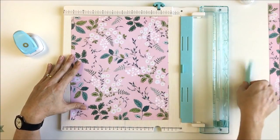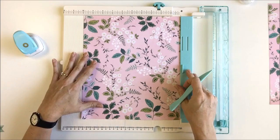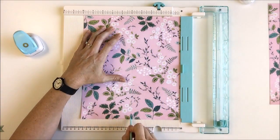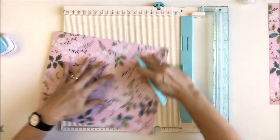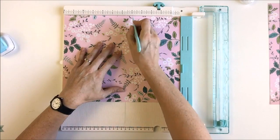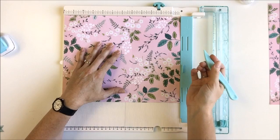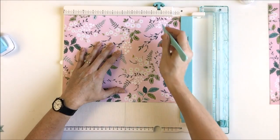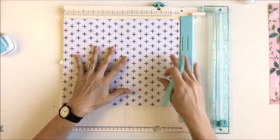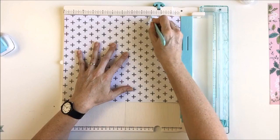Once I've done that, I'm going to move to the scoring. All you have to do is flip this little thing over and you're going to score at five inches, then turn it on its side and score again at five inches. Then you're going to mark where you're going to make your pockets. So I'm going to mark at the number three — just a little mark — and then flip it over and do the same thing on the other side. Just put a little mark at number three.